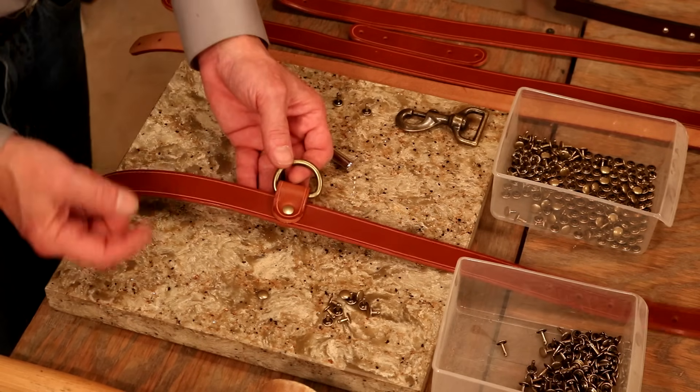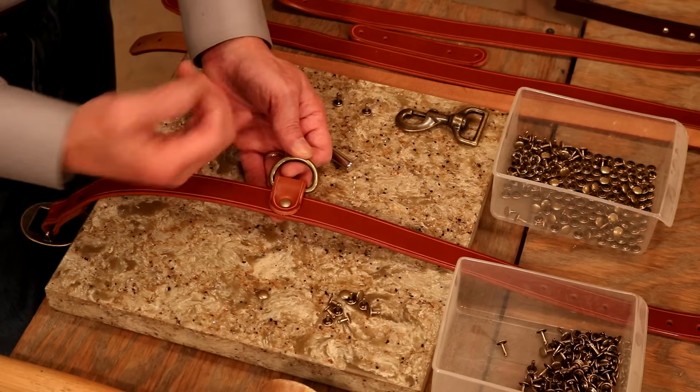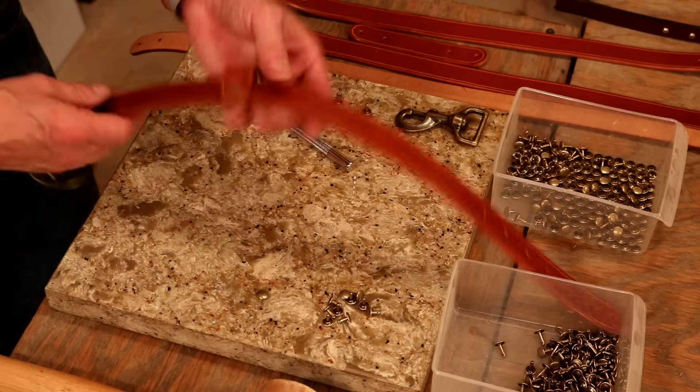One cool point — with our tags on our pups, we can always drop our split ring onto this with our ID, or maybe our rabies information. Always right there, easy to see.